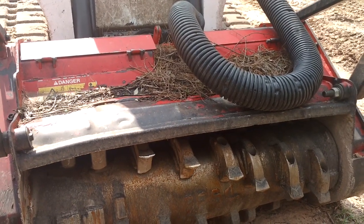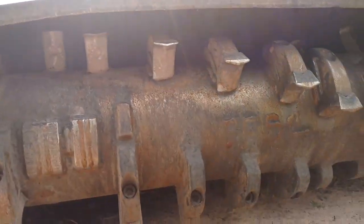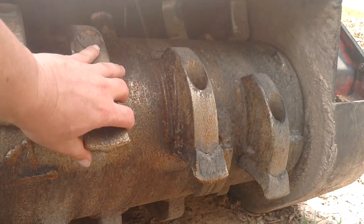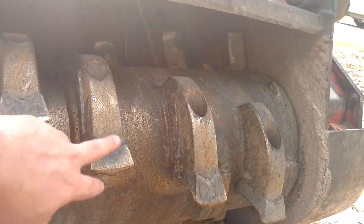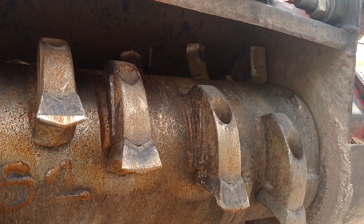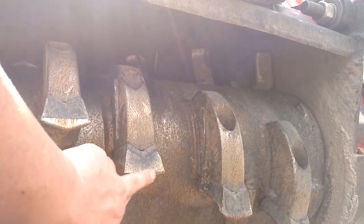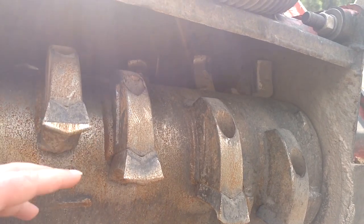This head here has a lot of hours — I love this little head. It's probably around 4,000 hours on it. The teeth are worn out and need changing, but these are the Samurai double-sided — you can flip them. I showed you another head earlier on that 299D that had a smaller drum with grooved relief-style cutters, which is a little different style.